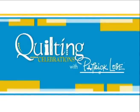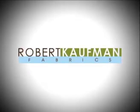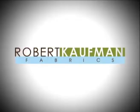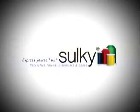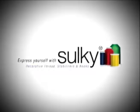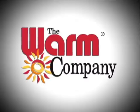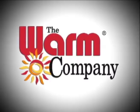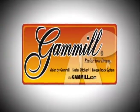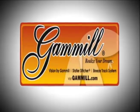Quilting Celebrations with Patrick Lowe's is brought to you by Robert Kaufman Fabrics, home of the Mixmasters collections, designer basics, prints, and batiks. Your Quilt Deserves Sulky, makers of decorative threads, stabilizers, and books — Sulky, express yourself. The Warm Company, manufacturers of perfect soft warm battings for quilts, crafts, and wearable arts. And Gammel Quilting Systems, hand and computer-guided quilting machines.